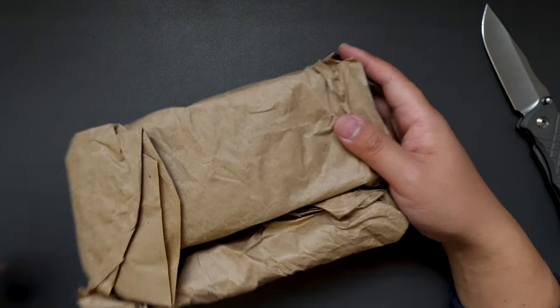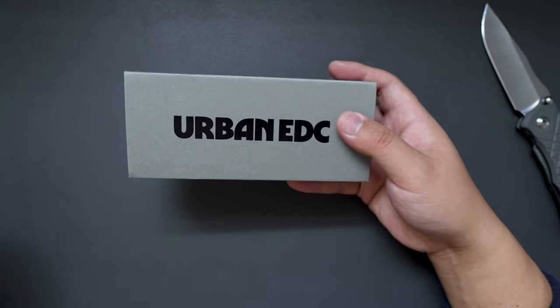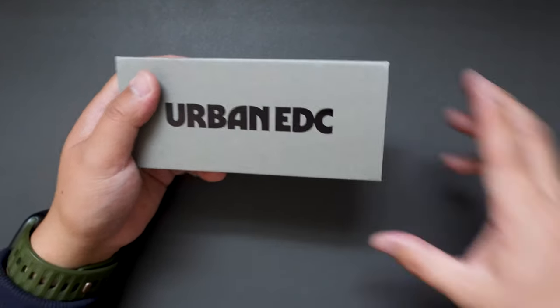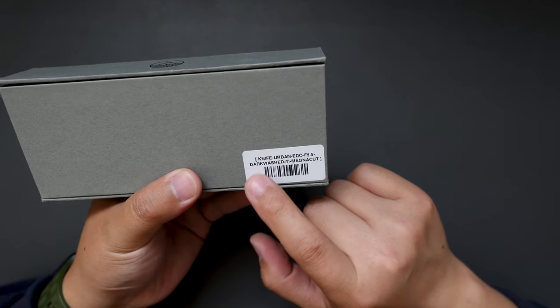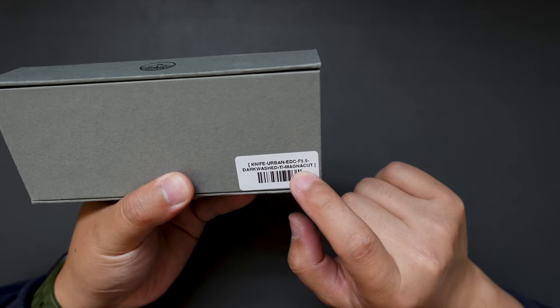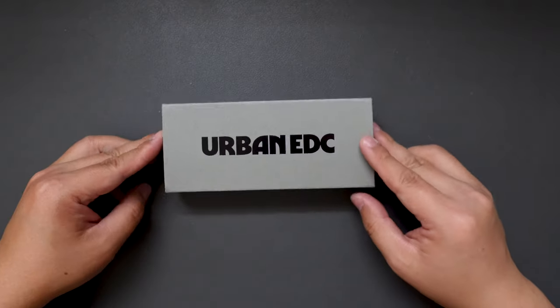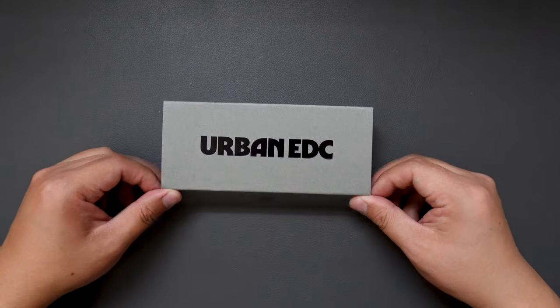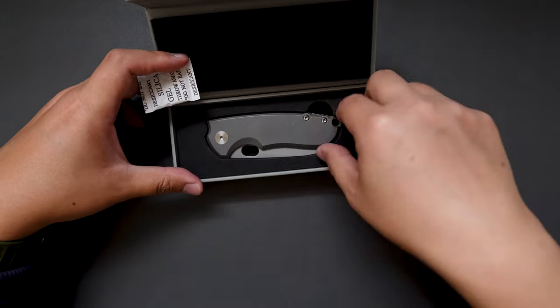Setting the box aside, looks like we got an Urban EDC knife. The model name is Dark Wash TI Magnacut Urban EDC i5.5. Super cool, let's open it up — we have some gel and here is the knife.